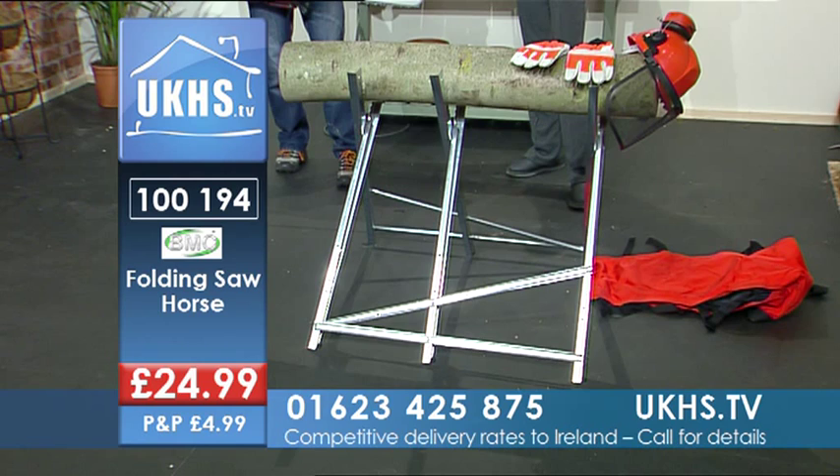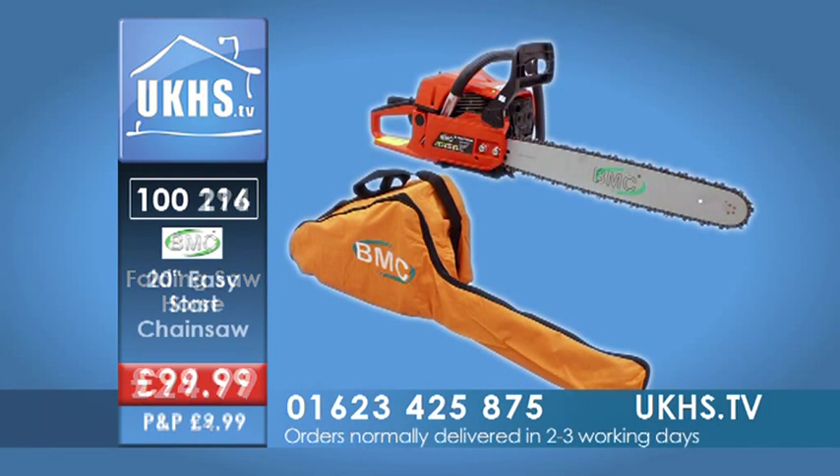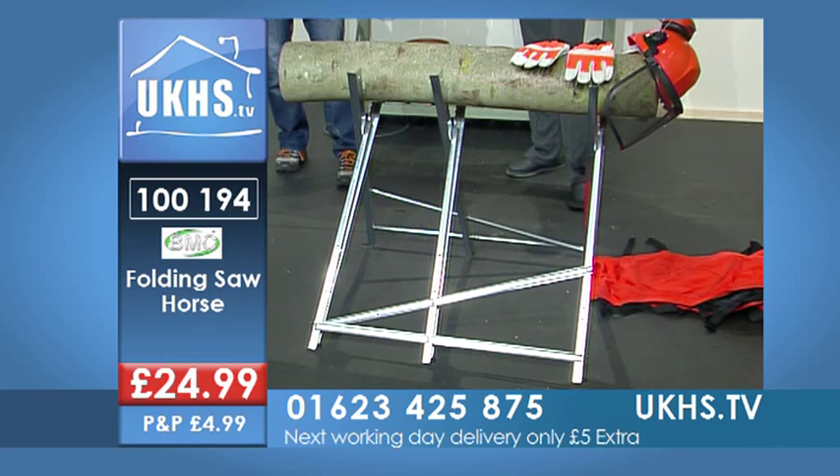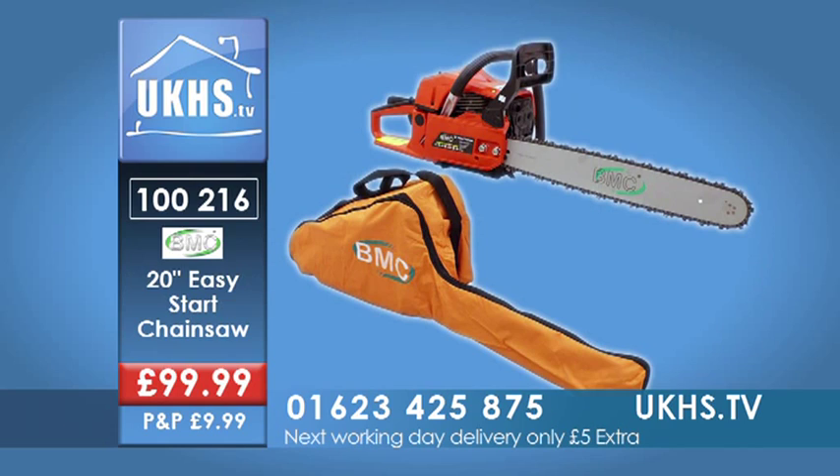The BMC 20-inch easy start chainsaw — that's product code 100216. You've also got the BMC folding saw horse for added safety, code 100194. The number to call is 01623 425875 — everything you could possibly need at an amazing value price.